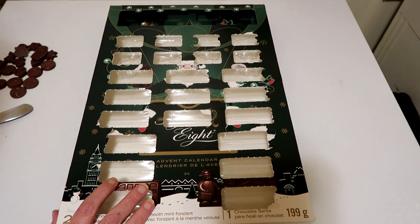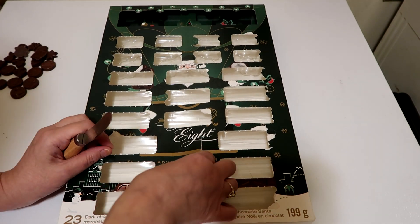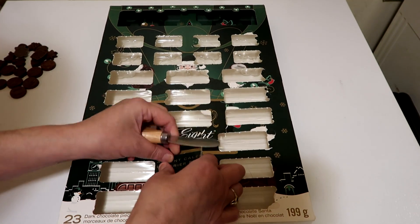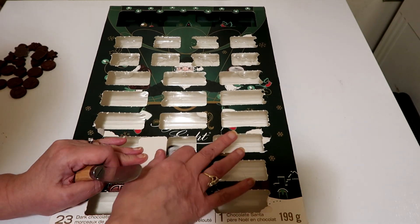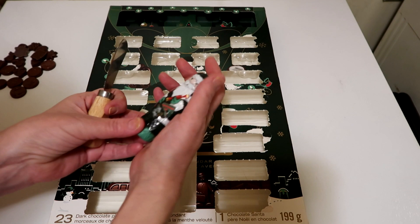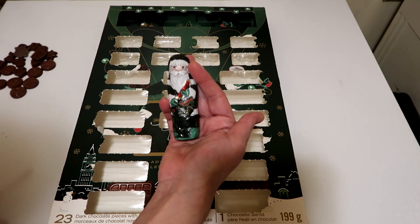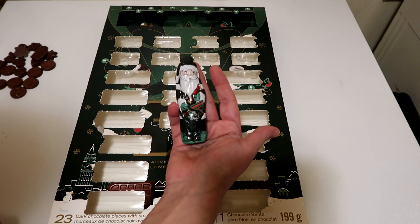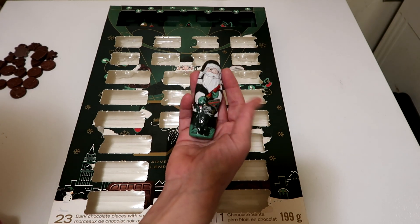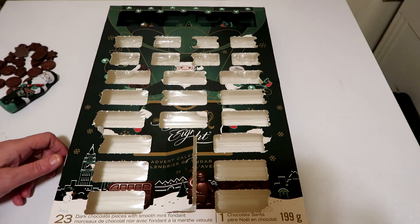We are on our last night of our After Eight. Day 24 — Christmas day is tomorrow. It's really big, and it is a Santa Claus. So that is the After Eight mint of Santa Claus — that's super cute. After Eight is done.